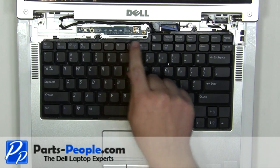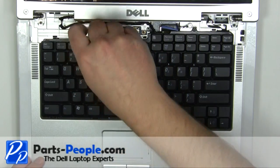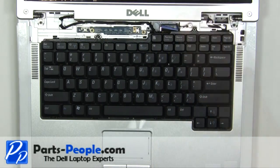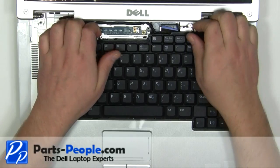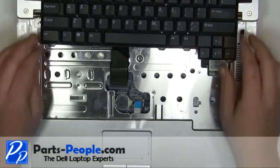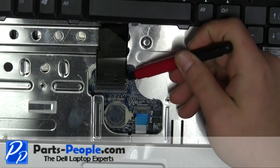Remove the two 2.5 mm x 5 mm screws. Carefully lift up the keyboard and place it on the display. Lift the cable latch up to remove the keyboard cable.